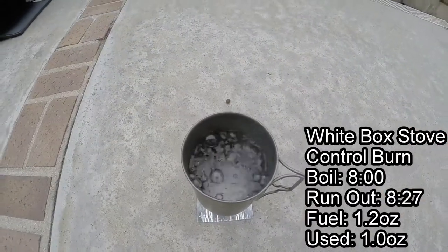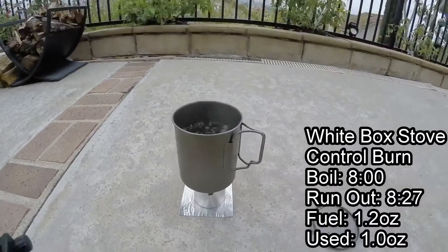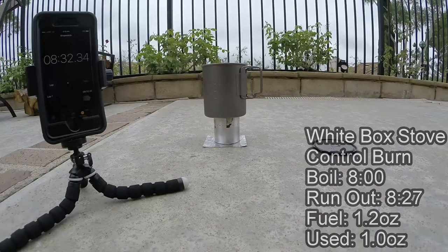At eight minutes flat, we have a rolling boil. Let's see how long this fuel lasts. We had enough extra fuel for about 27 seconds of burn, so we had eight minutes and 20 seconds of total burn.